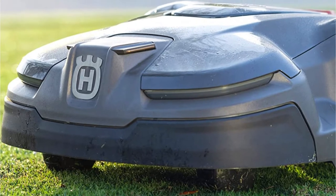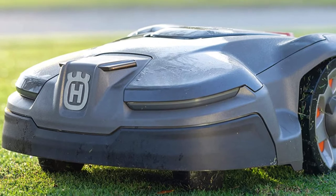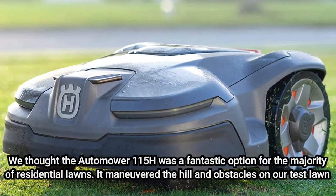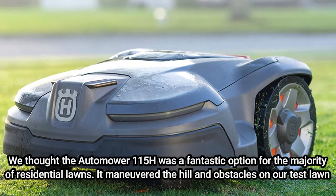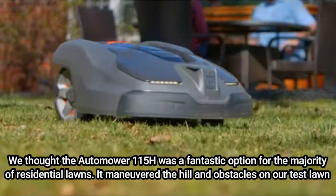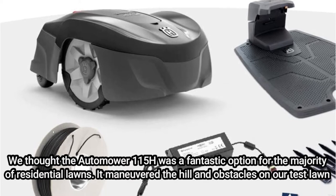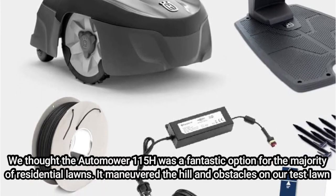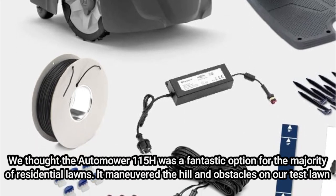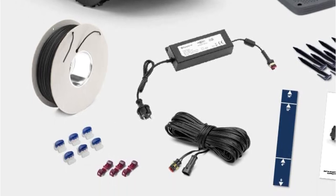Through the Automower Connect mobile app, users may control the 115H thanks to Bluetooth connectivity. In one simple spot, you can change the schedule, mow on demand, check on the status, and order new blades. We thought the Automower 115H was a fantastic option for the majority of residential lawns. It maneuvered the hill and obstacles on our test lawn with ease, reliably mowing on time, and docked securely. Throughout the testing, the lawn maintained its look without any glaringly missing patches. It was simple to configure the schedule, establish several beginning points, and halt and resume a mowing program during an active cycle while using the Automower Connect app.